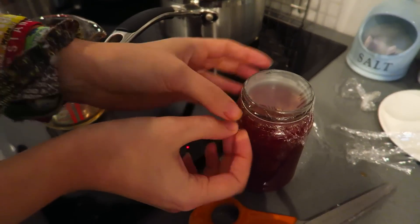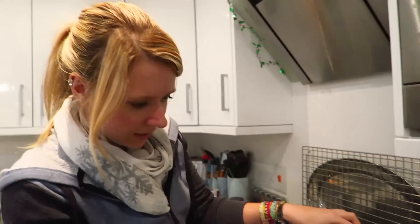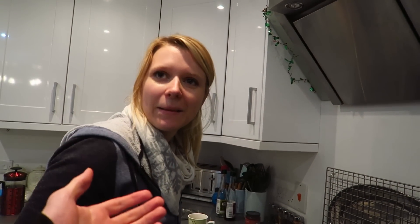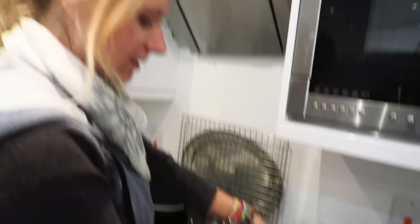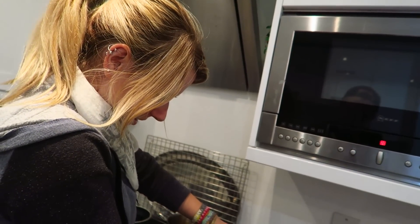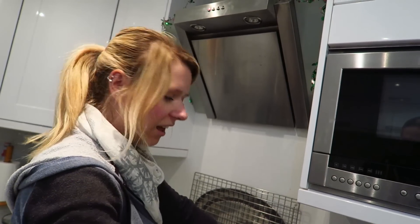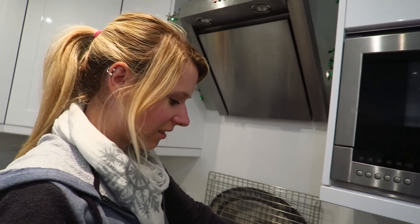Then it's like sealed. But you still use a lid? Yeah and then put it on top. Another one of Holly's random mysterious things. What's the word? Like sterilised — so you sterilise the bottle and put that on. Nothing's getting in there. So then it will last a long time because there's nothing in it.